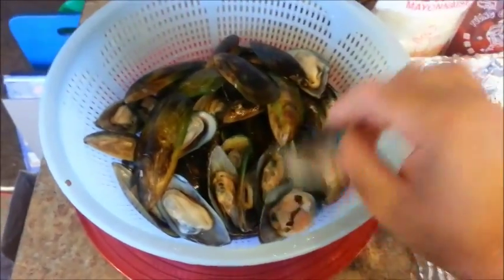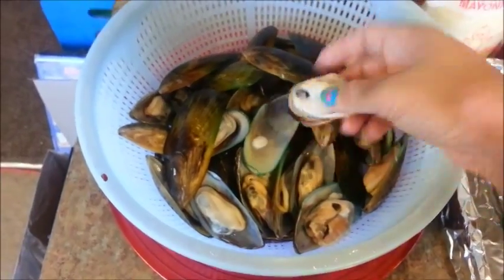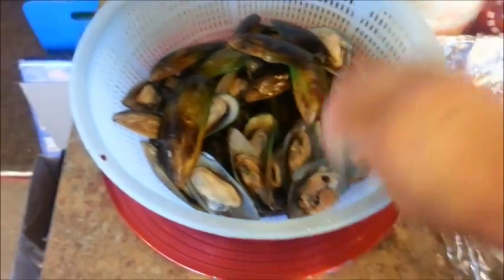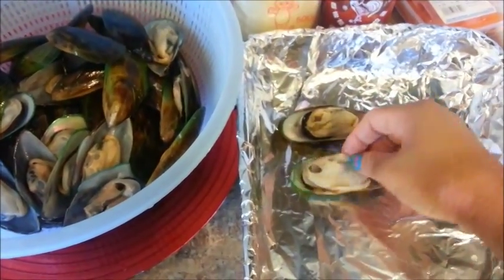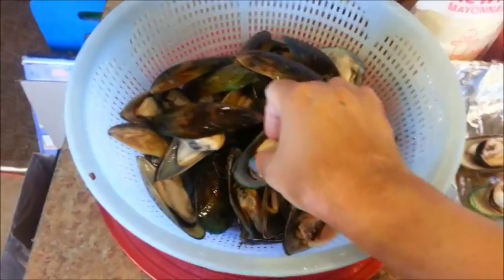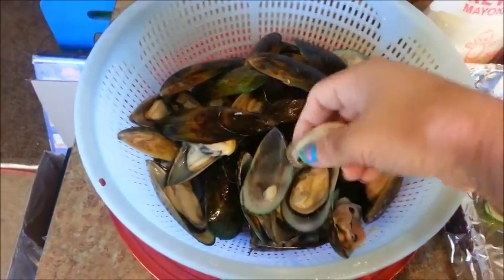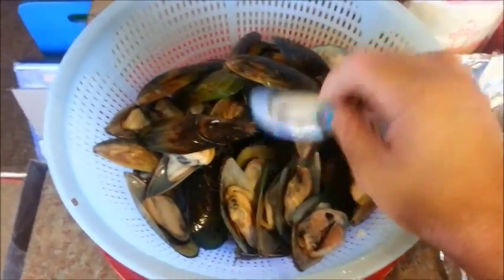Just shake off any of the excess water, and then just pull the meat right off again. Then place this one next to that, and I'll do a few more. I'm not going to do them all, but right now it's my lunch and I'm home alone, so I'm just going to do a few for myself. And I'll make the rest later tonight for dinner.